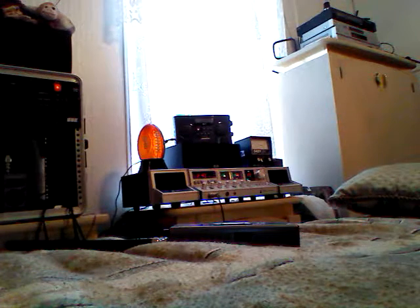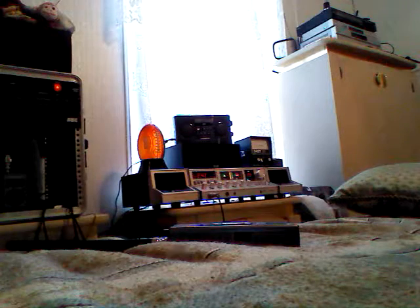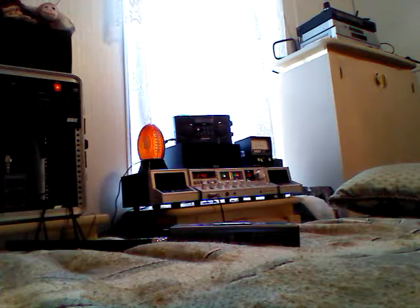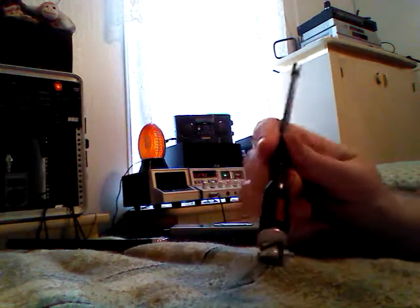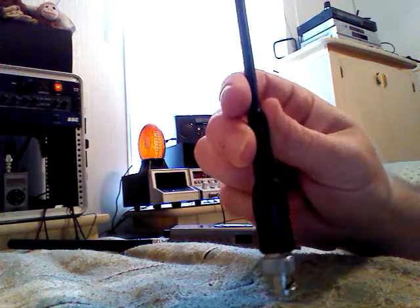Good morning and welcome to the Legacy Lost Music and Radio Paradise show. Today I'm going to be doing a quick review of a Radio Shack 800MHz scanner antenna.